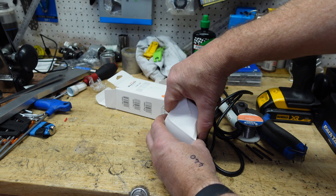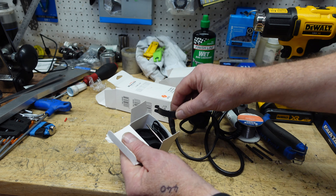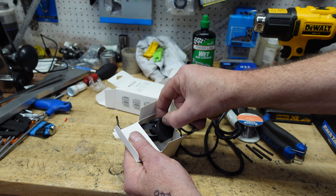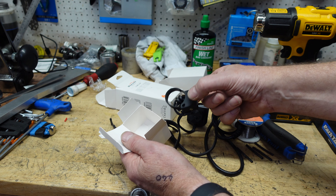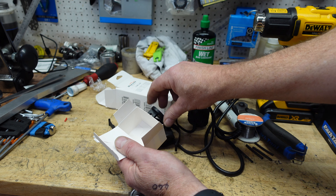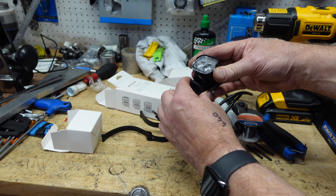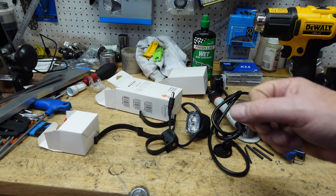There are some fittings here to attach it to the handlebar — some straps and a Garmin-style fitting that fastens to the handlebar for the light to fit on top.